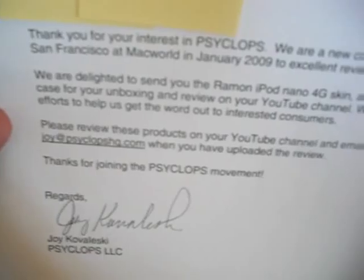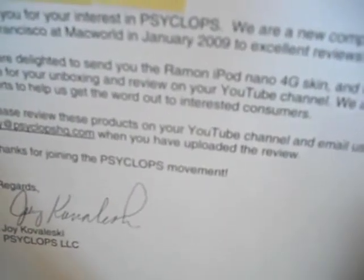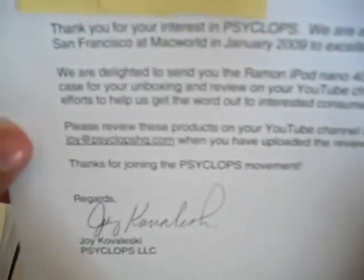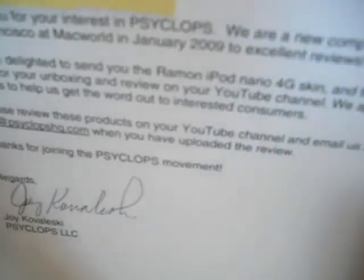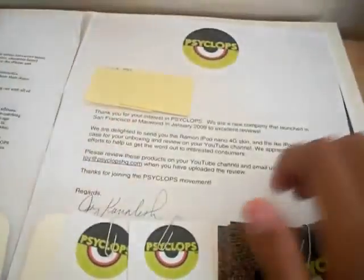'We are delighted to send you the Ramon iPod Nano 4G skin and the Ike Nano 3G case for your unboxing and review on YouTube.' I didn't do an unboxing because I didn't know they wanted me to, but I'm doing a review now so it's all good. It continues: 'We appreciate your efforts to help us get the word out to interested consumers. Please review these products on your YouTube channel and email us at joy@CyclopsHQ when you have uploaded the review. Thank you for joining the Cyclops movement.'